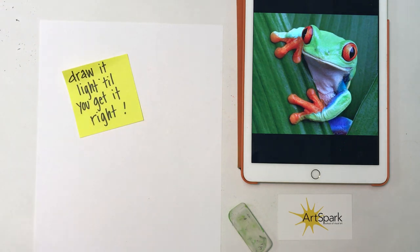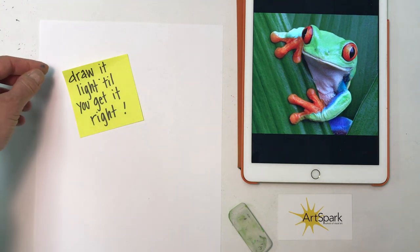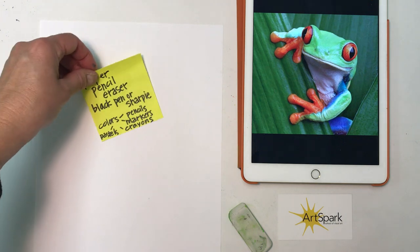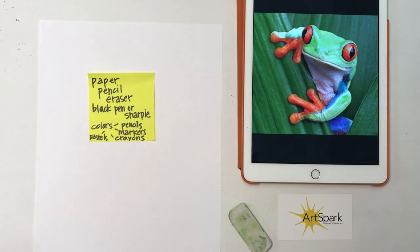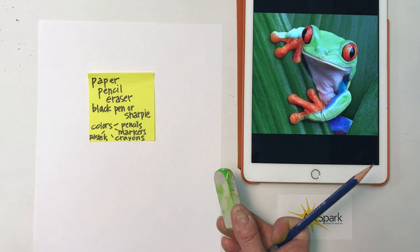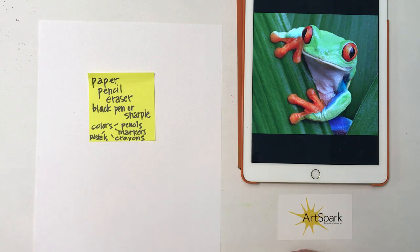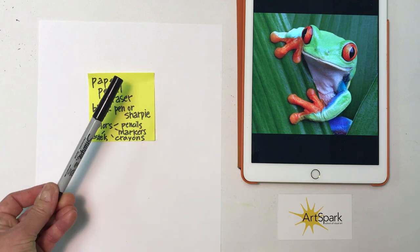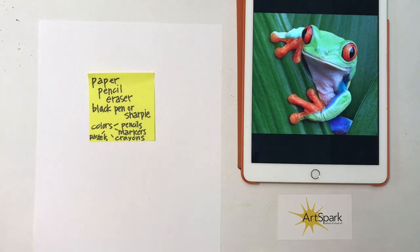A couple things I told that class: draw it light till you get it right, and that's because we like to erase sometimes. So what you'll need for this class are paper — just a regular sheet of paper — pencil, any number two pencil is great, an eraser, so whatever you have for an eraser, something like a Sharpie or a black thin pen that we can outline with.